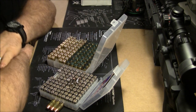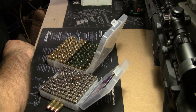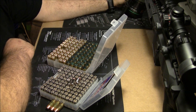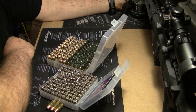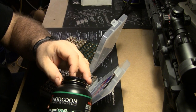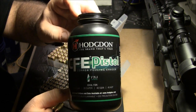So you've got the brass and the Winchester primers, and then people ask what powder do I use. Hodgdon has been a sponsor of mine for 11 years now, and I have used exclusively Hodgdon brand — and all the companies they own. Recently I have just started using the CFE Pistol from Hodgdon.